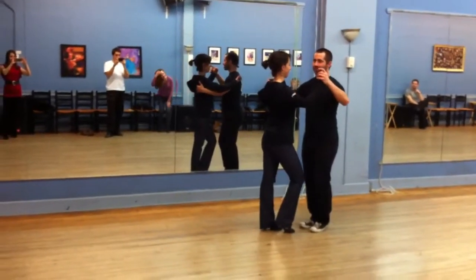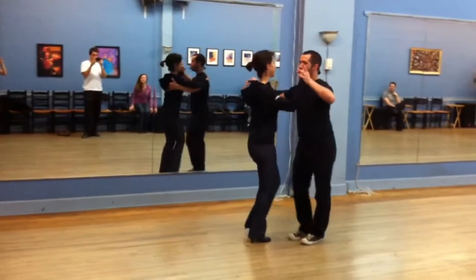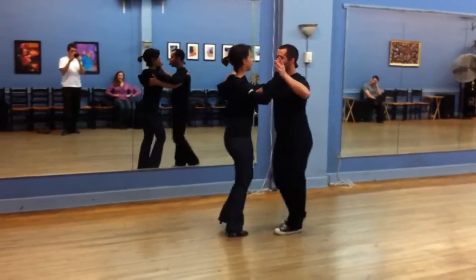All right, here we go. Five, six, seven, basic. One, two, three, four, five, six, forward and back.